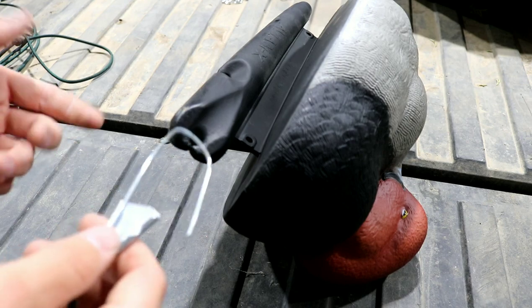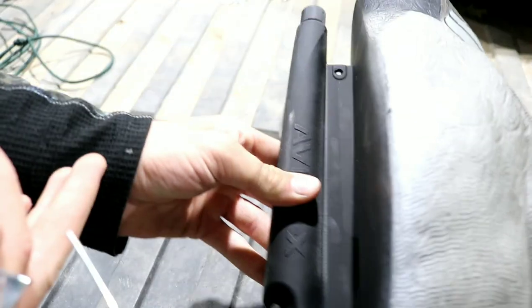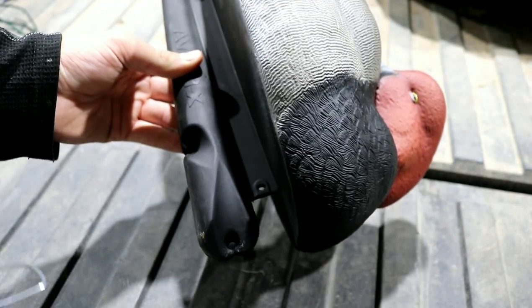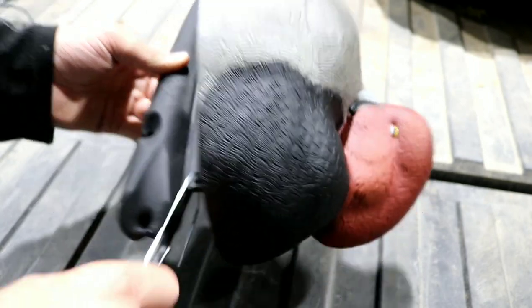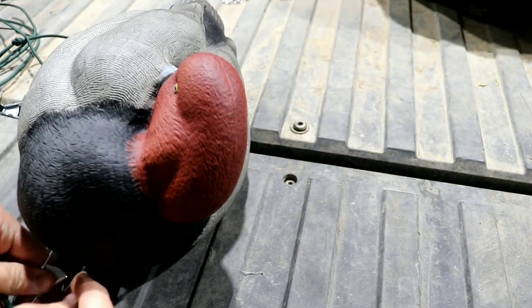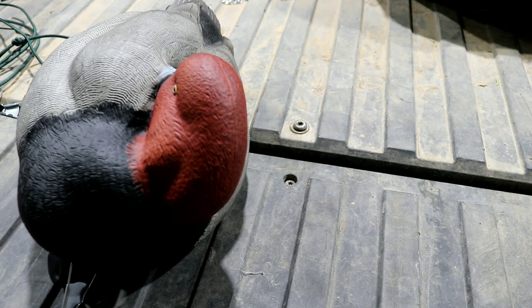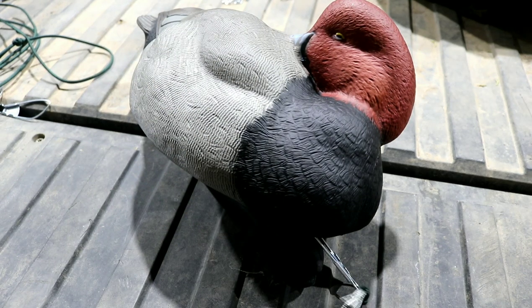After you get all your hooks on there, you can start threading your decoys. There's usually a bunch of holes on these — you've got the back hole, front hole, bottom hole — but I usually go through the front hole right about here, and then it clips on tight. The thing I really like about this is you can just switch any kind of decoy out. So I could be running redheads, and if there are no redheads around, I'll switch the line, put gadwalls on, and that's just one of the many benefits of this.